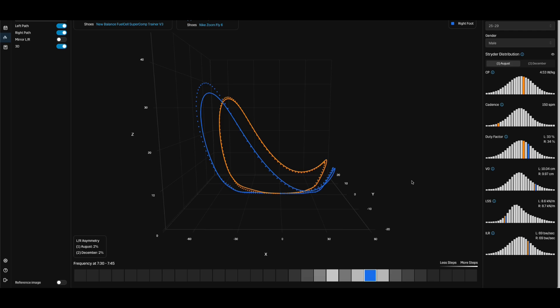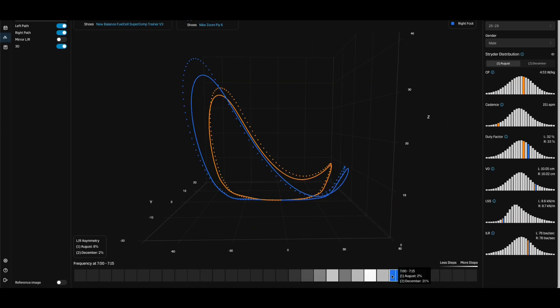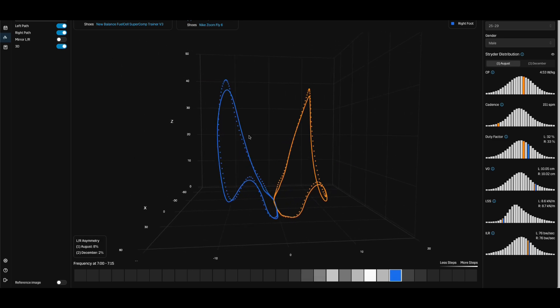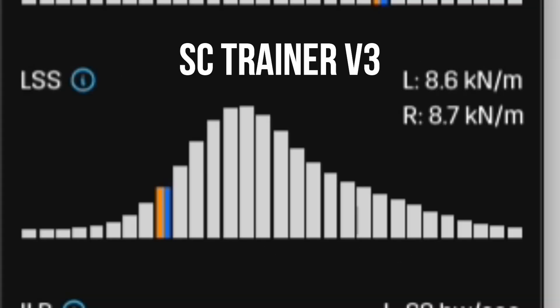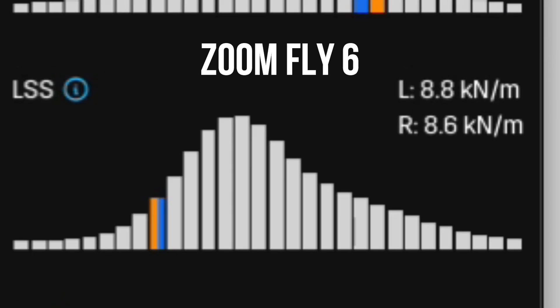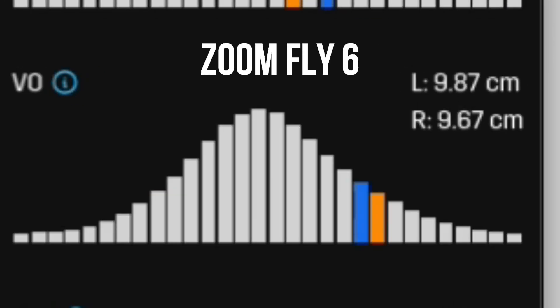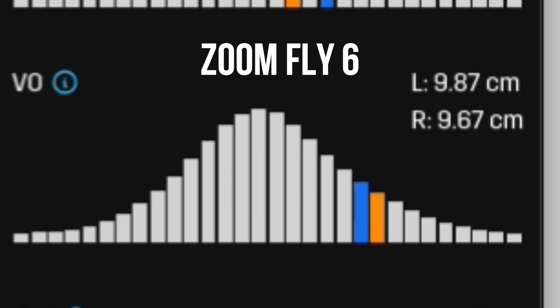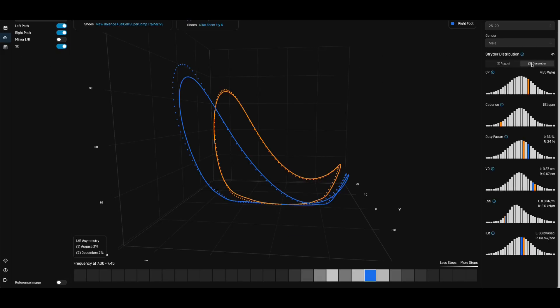Now looking at the Zoomfly 6 versus the SC Trainer. At easy to moderate pace, the Zoomfly has a higher kickback, and picking up the pace makes it even higher, even though cadence between the two shoes is about the same. Leg spring stiffness is about the same for both shoes, but the Zoomfly 6 tends to be a hair higher. Vertical oscillation and impact loading rate are lower on the Zoomfly 6, meaning I have more forward energy with it, and the shoe is better at distributing shock than the SC Trainer.